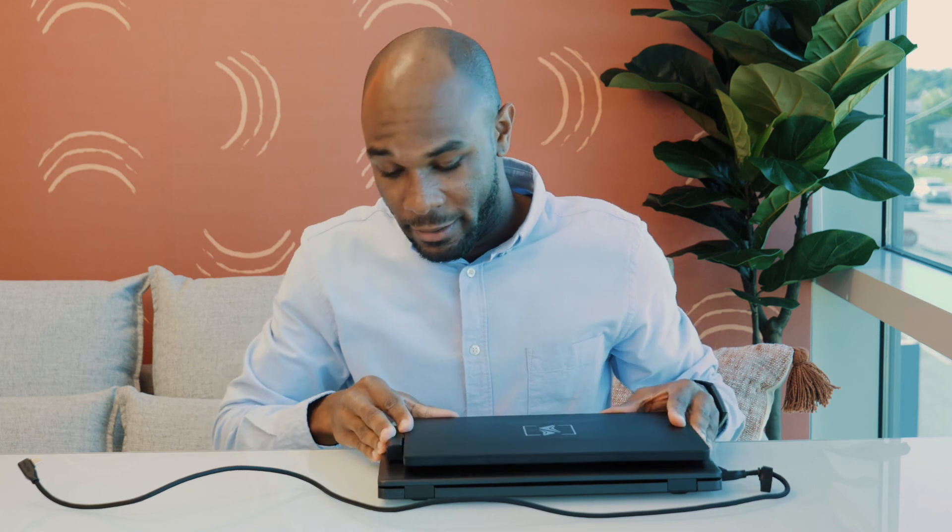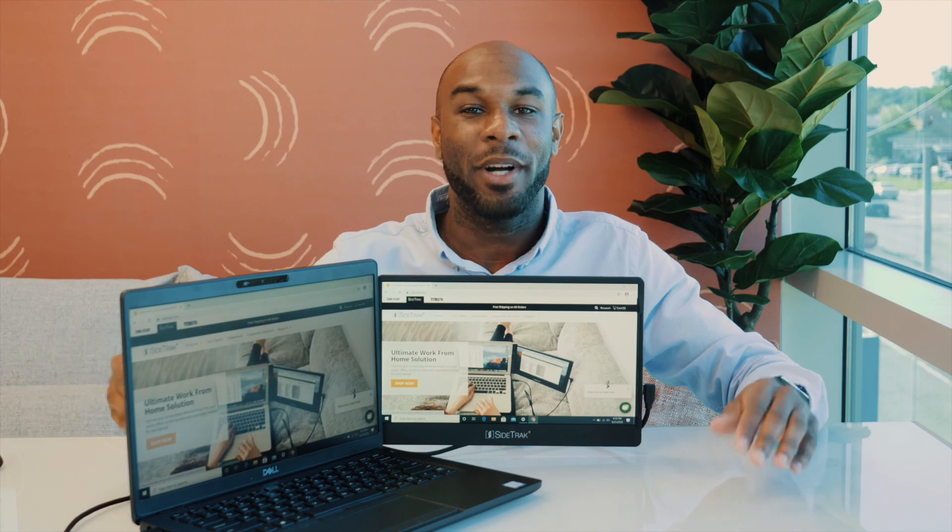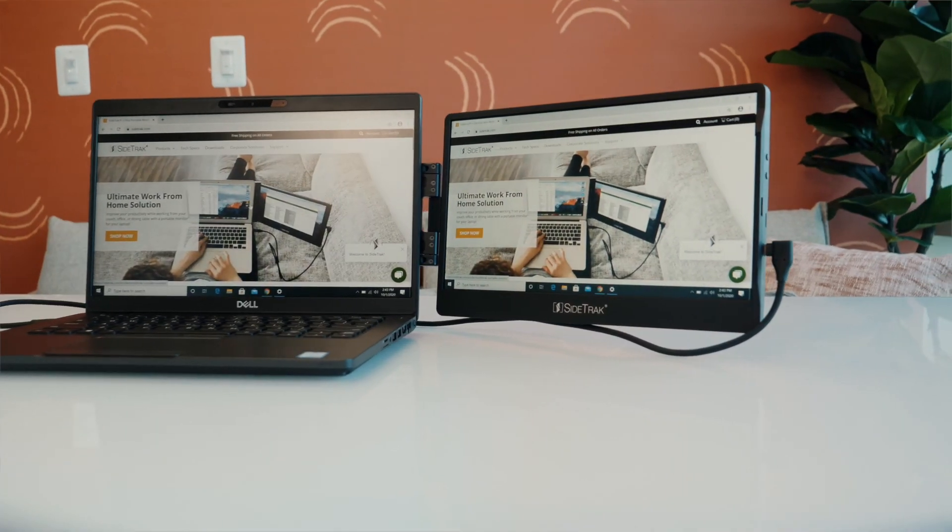When you're ready to reattach the Sidetrack to your laptop, all you have to do is simply angle it, hooking the mount and frame to the top of the metal plate. Thanks for watching and I hope you enjoy your new Sidetrack.